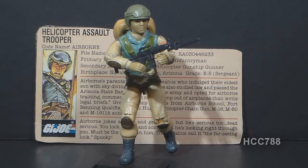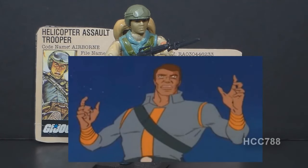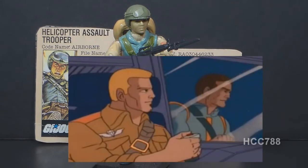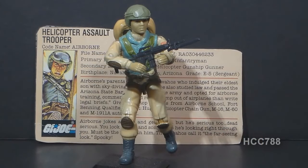Airborne did appear in G.I. Joe media, though I wouldn't say he was a star. He had a few appearances. In the animated series, he was mostly in the background and usually did not have any spoken lines. There was one episode that focused on him, Operation Mind Menace, and in that episode we have supernatural elements — Cobra kidnaps Airborne's brother, who has psychic powers. In that episode, Airborne is not figure accurate; he's shown wearing some kind of blue jumpsuit. In the comic book, he first appeared in issue number 11, which introduced a lot of new Joes for 1983.